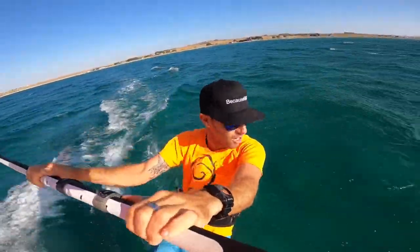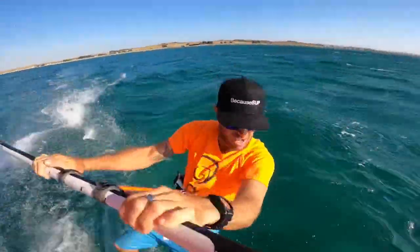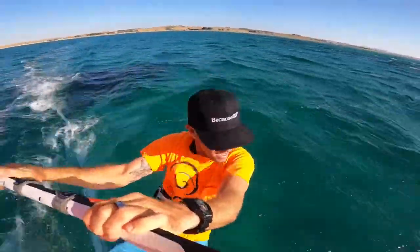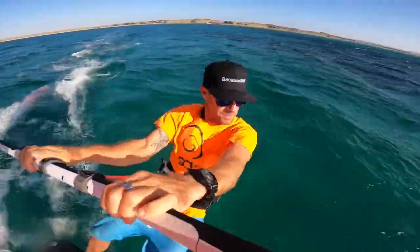Welcome back to another windy morning in Gyros. I'm on a 5 meter sail right now, full power and a 110 litre board. I've deliberately gone for quite a big board for today because I want to have a little look through jibing, in particular the step jibe, but actually the jibe preparation for all of the jibes.